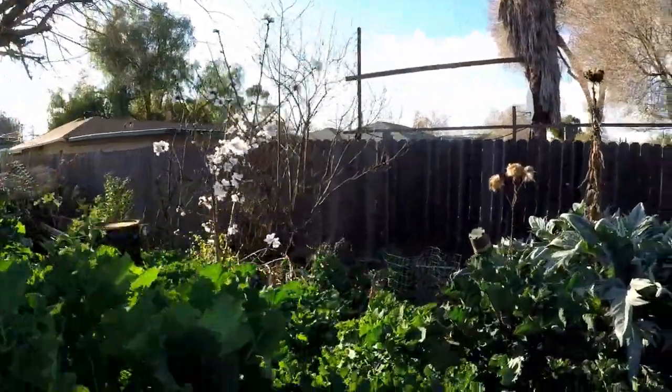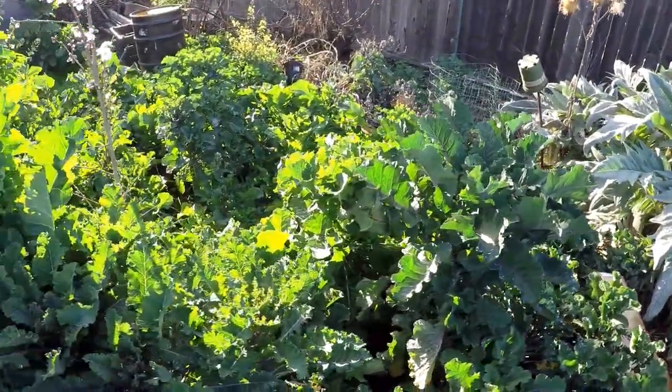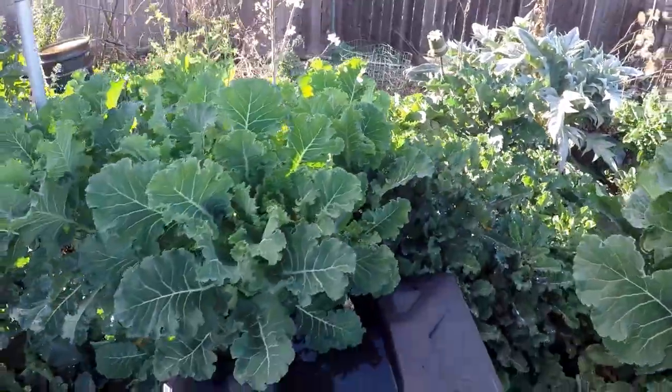There's a volunteer patch of greens — I just chopped and dropped some of the plants over here a couple years ago and look what we have now: a greens forest. All I can say is, God is good. Everything that we need is provided for us with just a little bit of effort.